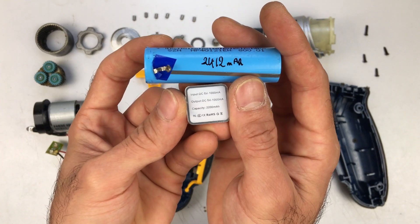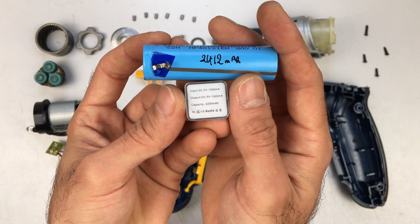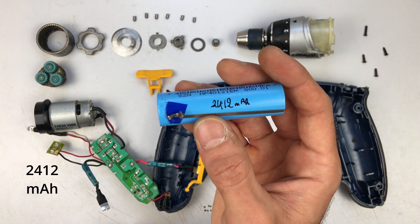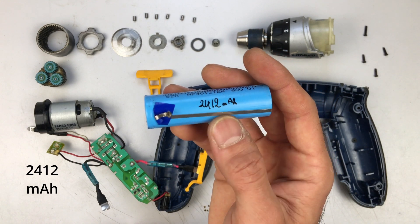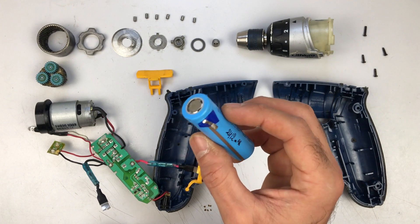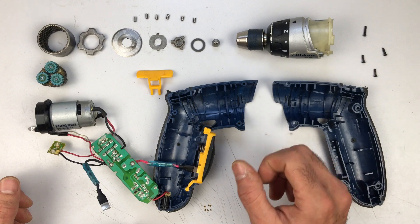From this little thing, you can see the capacity is 2200 milliamp hours, and I've tested it to be at least 1412, so that's quite good — at least 100% capacity. Now I'm going to assemble all of this.